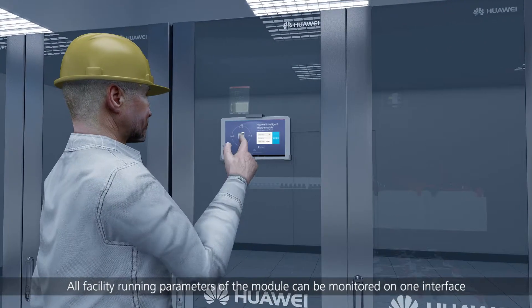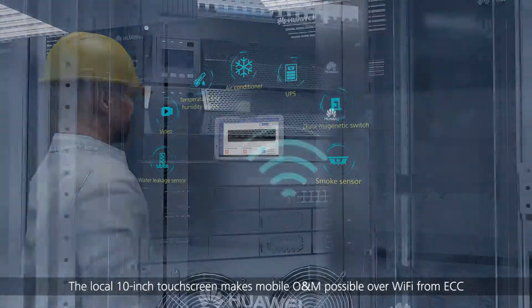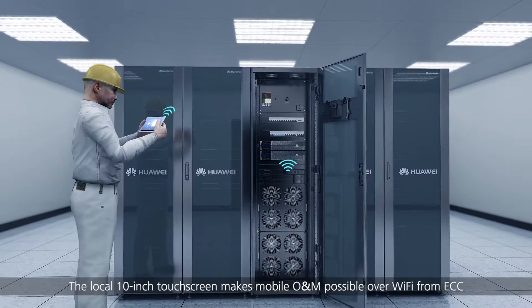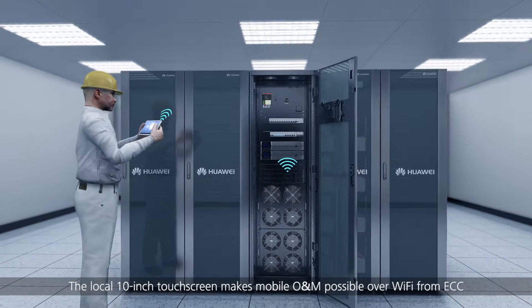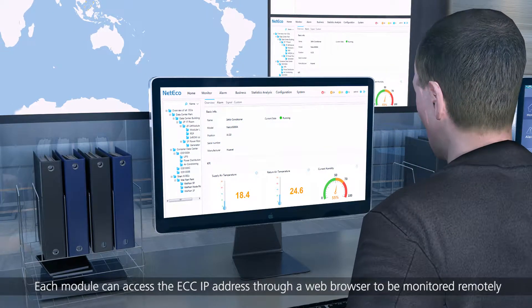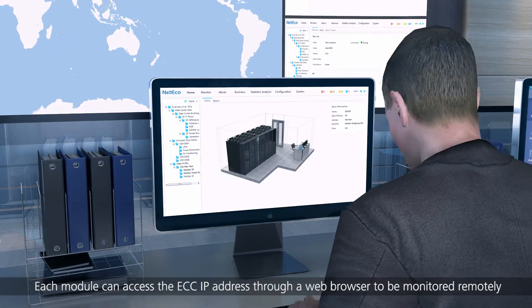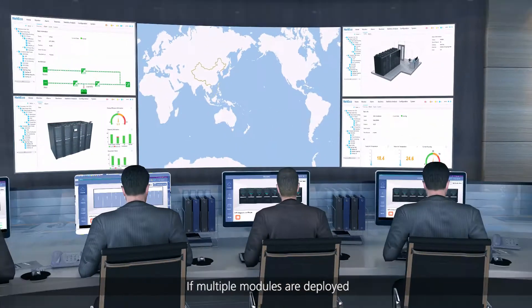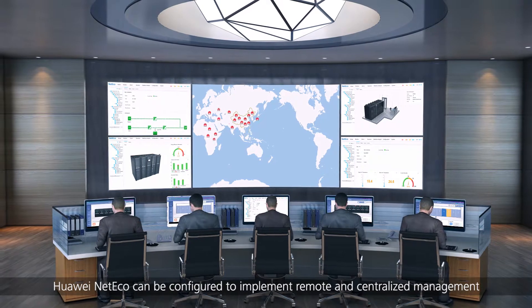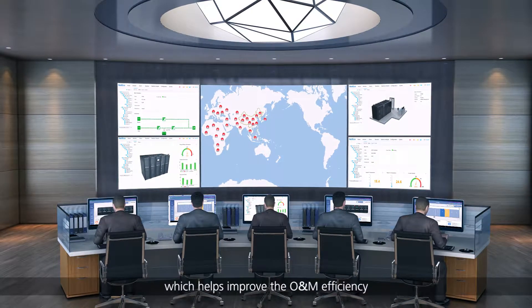All facility running parameters of the module can be monitored on one interface. The local 10-inch touchscreen makes mobile O&M possible over Wi-Fi from ECC. Each module can access the ECC IP address through a web browser to be monitored remotely. If multiple modules are deployed, Huawei NetEcho can be configured to implement remote and centralized management, helping improve the O&M efficiency.